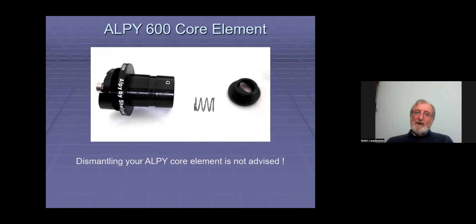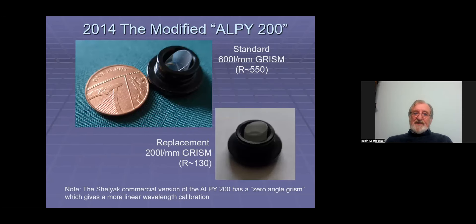I knew that grism was made by Paxton Hawksley, so I went back to Bob Hawksley and asked: would it be possible to make a grism but instead of the 600 lines per millimetre grating, put a 200 lines per millimetre grating like you do for the Star Analyzer 200? And maybe if it succeeded, Shelyak would buy some and make a version of the LP with the 200 grating. Well, that was 10 years ago. The difference: at the top is the standard 600 line per millimetre grism, and below is the 200 lines per millimetre one, giving a resolving power of roughly 130 compared with 550 for the standard. The Shelyak commercial version is completely flat — no angle at all — which gives a more linear wavelength calibration.